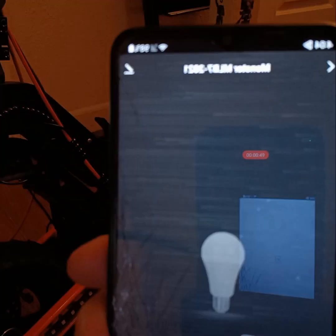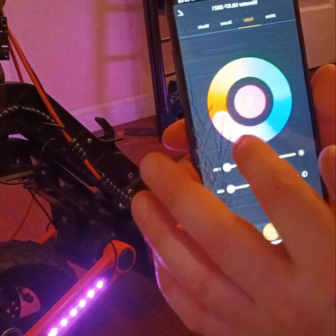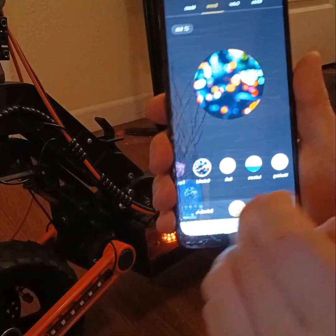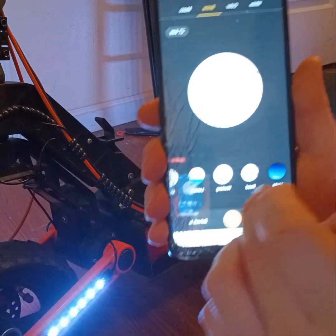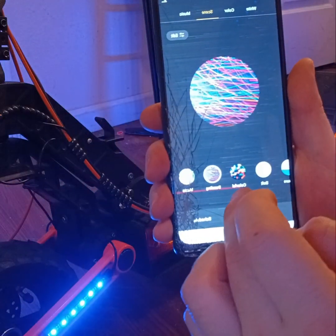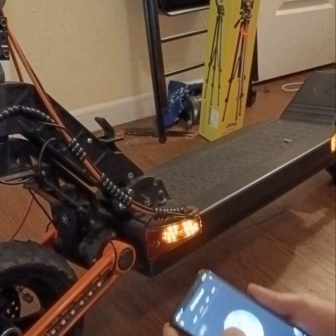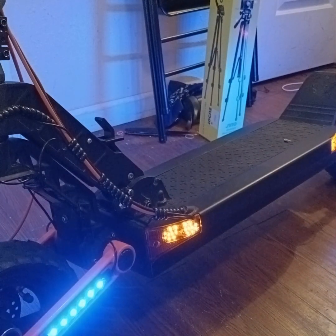Hit it right there, it'll load, and you can turn it on or off, and have whatever color you want. You can go to colorful so it flashes, soft, working which is straight up white, red night, dazzling, and music mode. In music mode it'll go to the beat of your music, which is pretty cool. That's how you hook up the LEDs to your electric scooter — catch you on the next one.